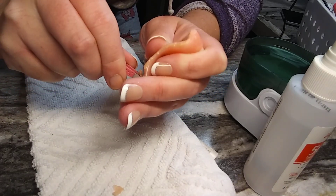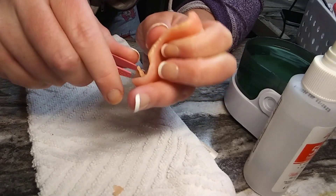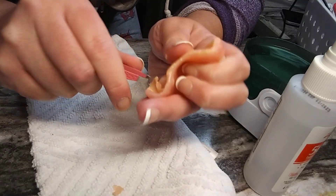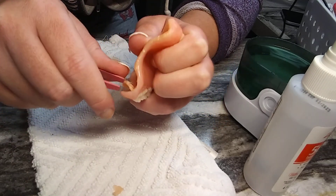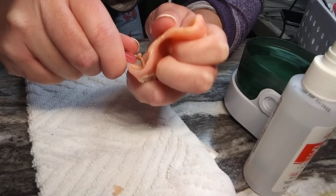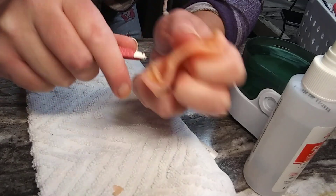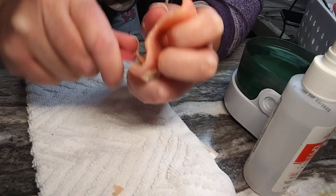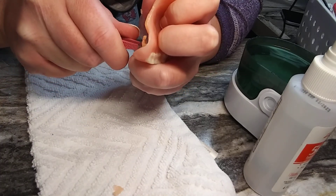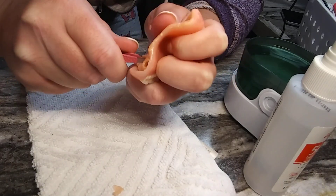I noticed it was starting to lift and the reline was actually starting to dry out on the edges, so I was like, alright, time to do it again. Tomorrow — because it is nighttime right now — I'll probably do the reline, which I've done a video on before, but I'll do it again. All you do is pinch-pull, pinch-pull, pinch-pull. When it's too hard to get out, stick it in hot water — it'll soften the reline.